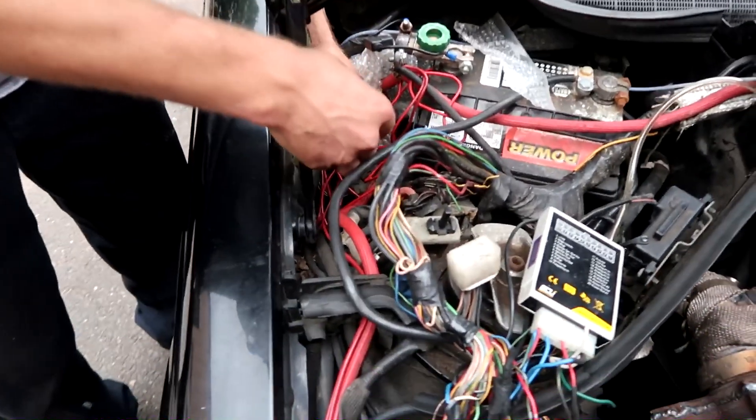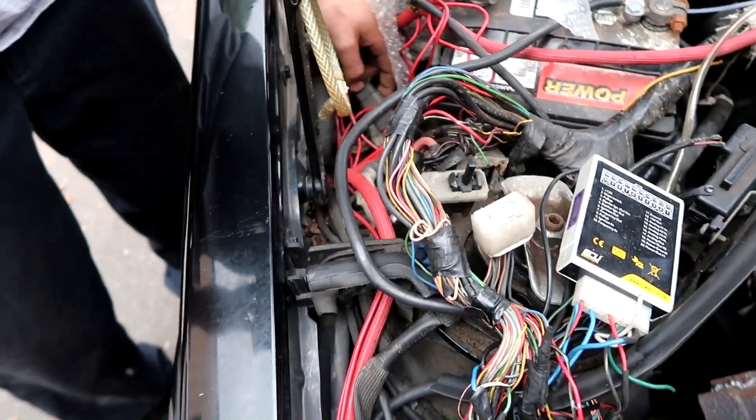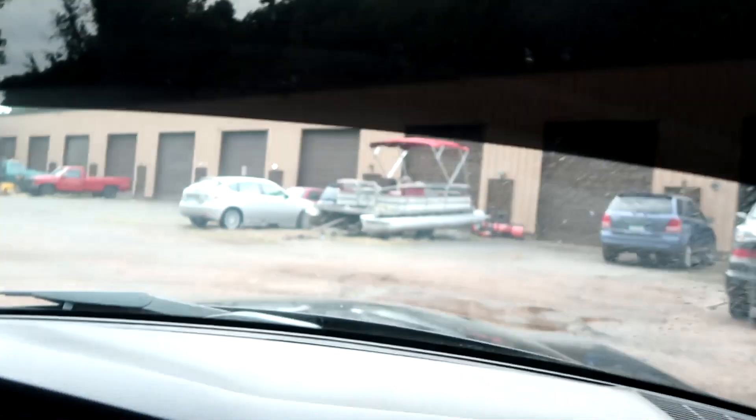I put a plug right there so that way it's easy to just undo it when you've got to take the harness out. Quick run to the parts store to get some connectors and stuff like that.